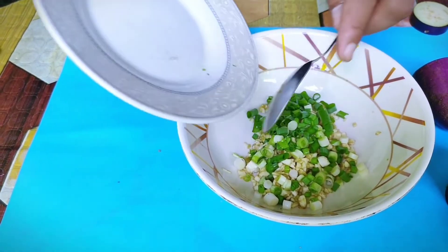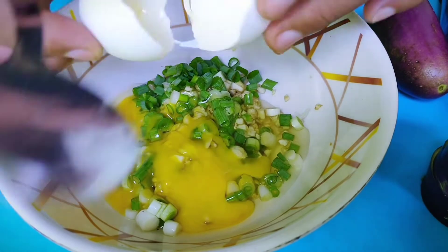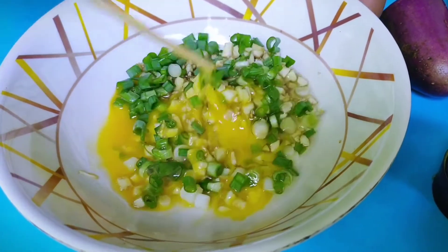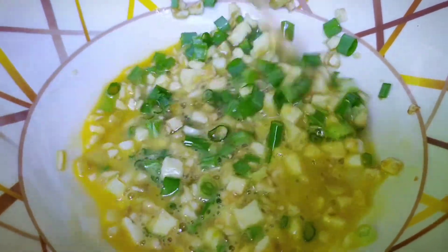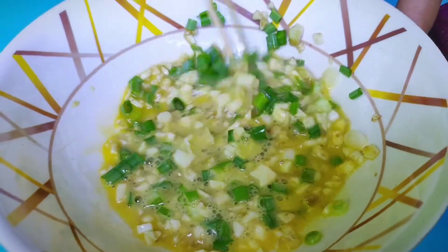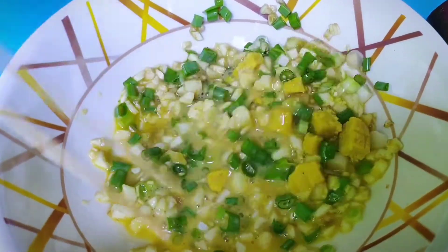At syempre dito tayo gagamit ng itlog. So batihin natin dito ang itlog. Kailangan haluin natin ito ng maayos. Pwede tayong gumamit dito ng mga kutsara o chopstick o anong kasangkapan na pwedeng panghalo. So dito naman natin ihalo ang ating pampalasang norcubes, at haluin naman natin para matunaw yung ating norcubes.